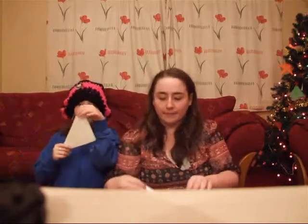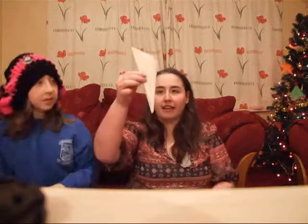So first you get your napkin and you're going to fold it in half, like this. And then you fold it in half again, so that you're left like this.